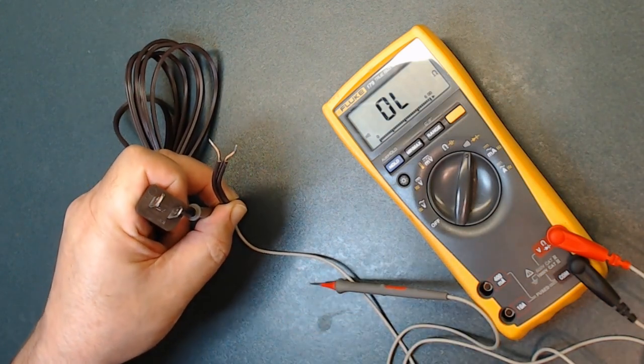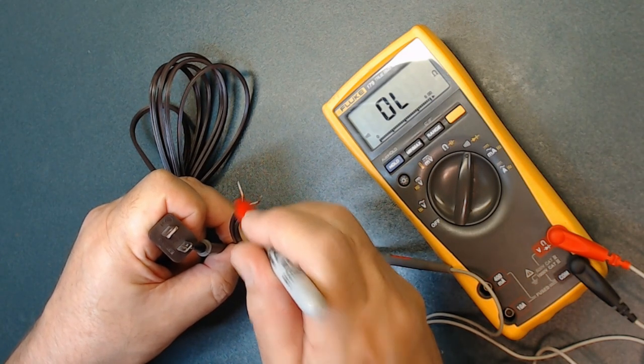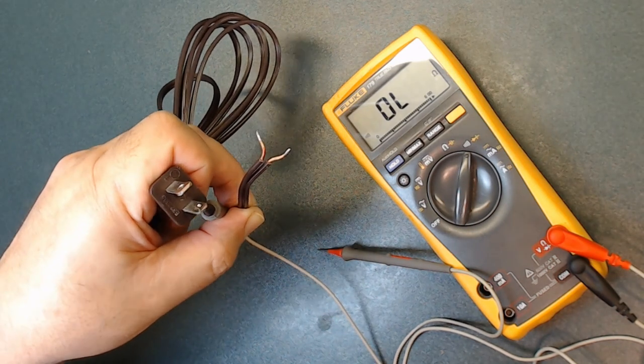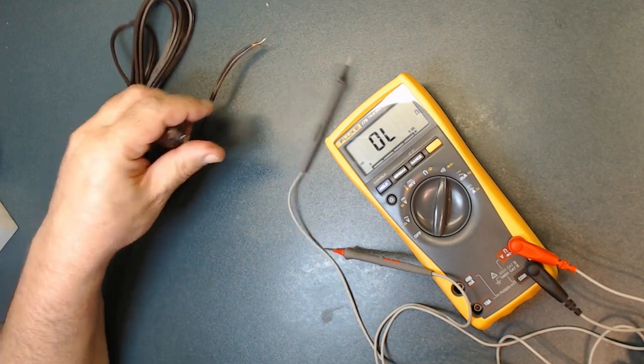I highlight the hot wire so when I install it I know which one goes to the chassis and which goes to the switch — just for safety. That's why I replace all of them. Hopefully this is going to help you. I'll be honest — it takes so much time to make these videos: editing, uploading, and making sure there's enough information that it actually makes sense.